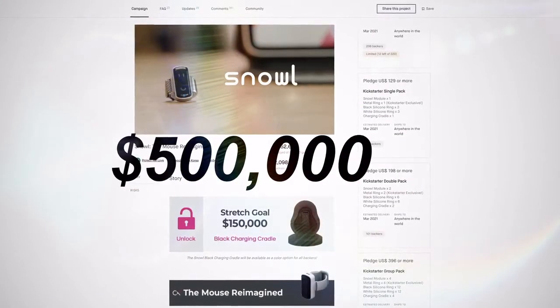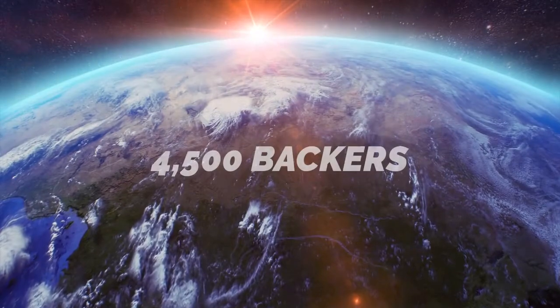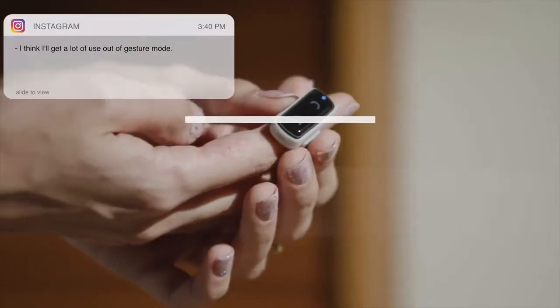$500,000 funded. We received support from over 4,500 backers from over 65 different countries.